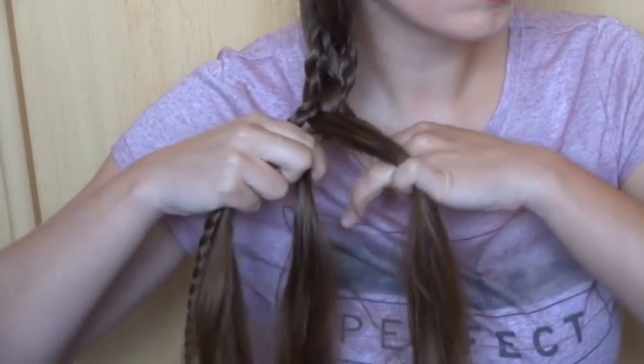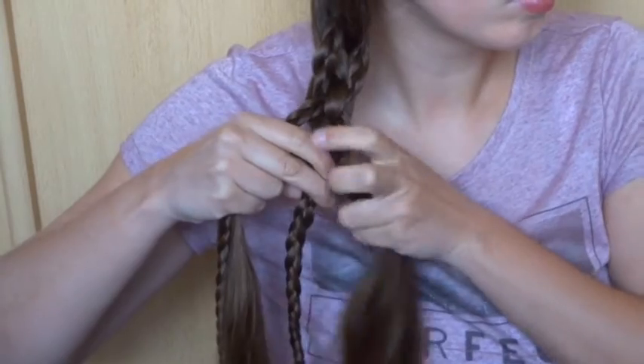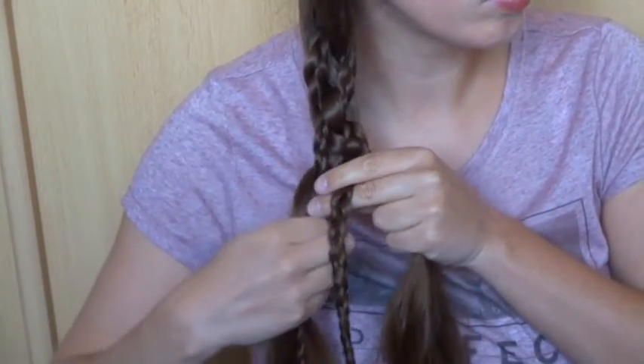Then the right braid over, under. The left braid over, under. And the middle strand of loose hair in the middle of the braids.